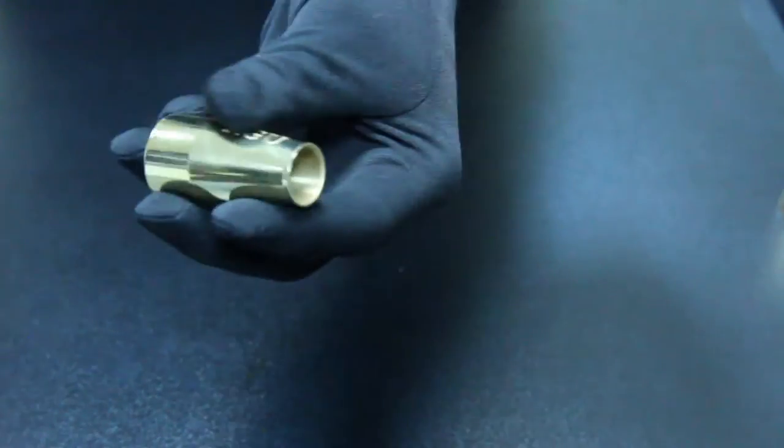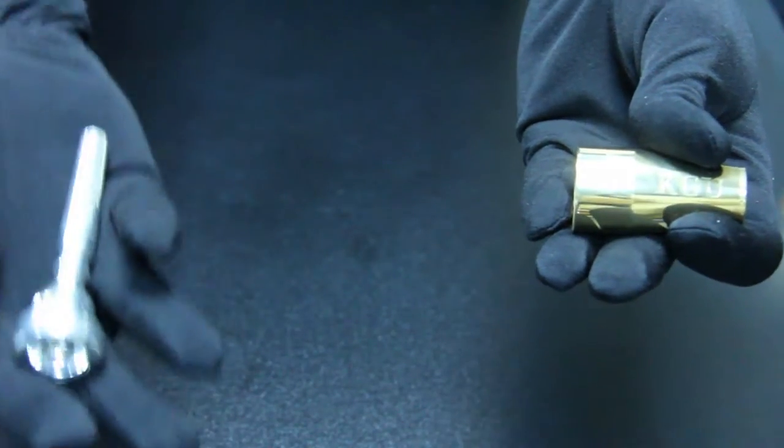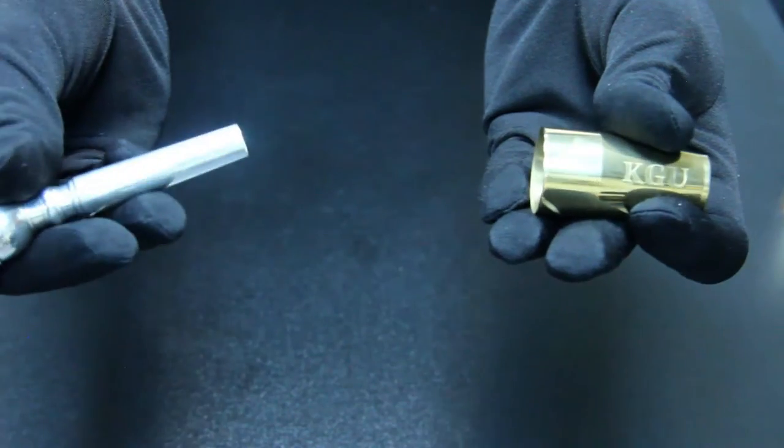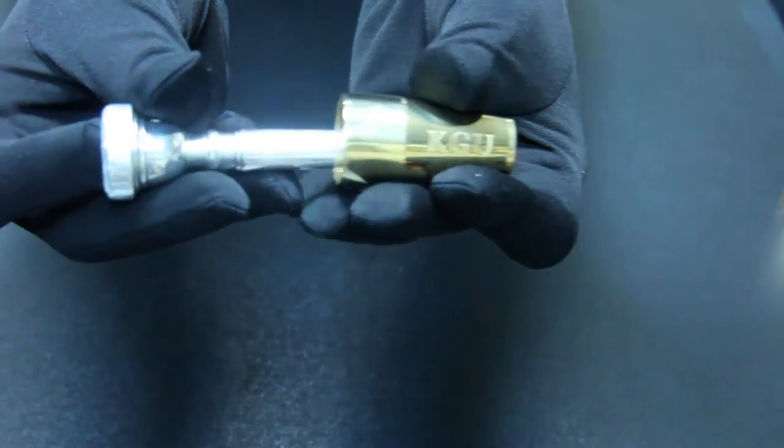After you're sure that the sleeve is in the right place, you're ready to proceed. Take your mouthpiece and set it to a booster. Push it a little bit, but not too hard, not too easy. Just like this.